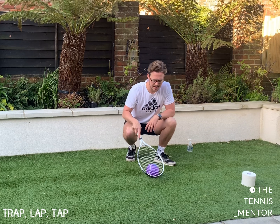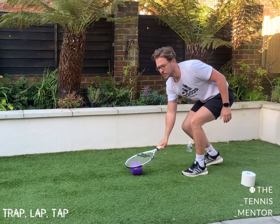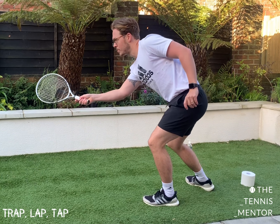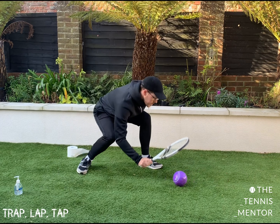And as it says, your aim is to trap the ball, lap the ball, and tap the ball to your partner. Trap, lap, tap.